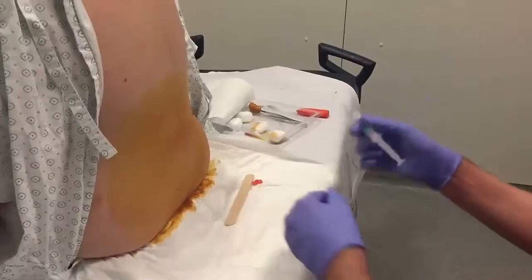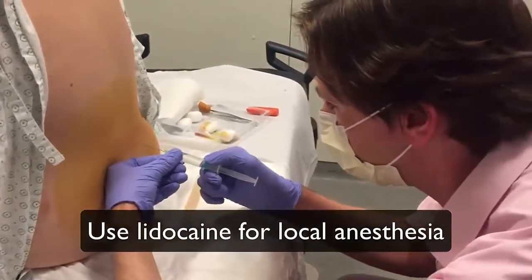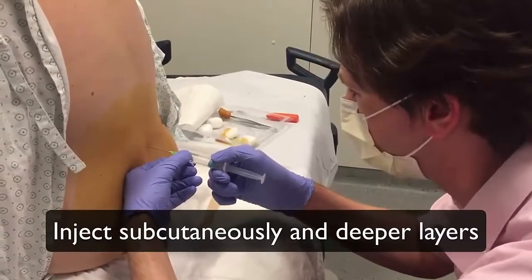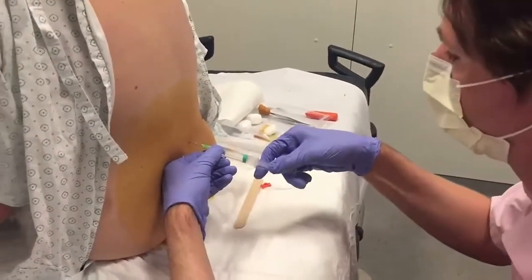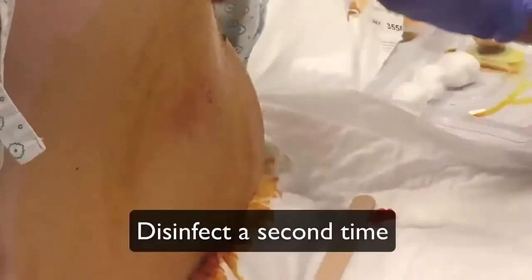Use lidocaine 1 or 2% for local anesthesia. Inject lidocaine first subcutaneously, then infiltrate the deep layers. You might want to disinfect the skin a second time.